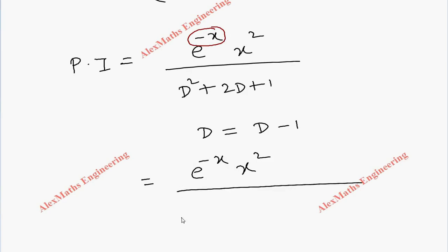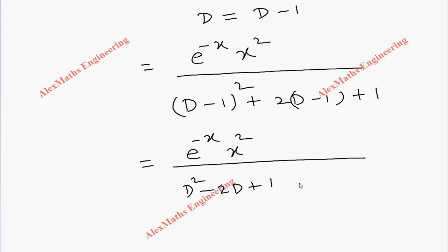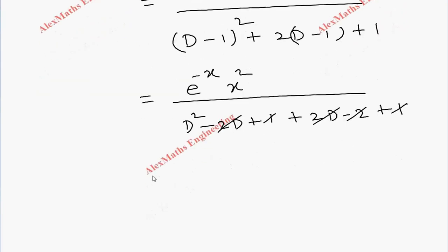Expanding the denominator: (D - 1)² + 2(D - 1) + 1 gives D² - 2D + 1 + 2D - 2 + 1. The -2 and +1+1 cancel appropriately, and the 2D terms cancel, leaving just D². So we get e^(-x) · x² divided by D².